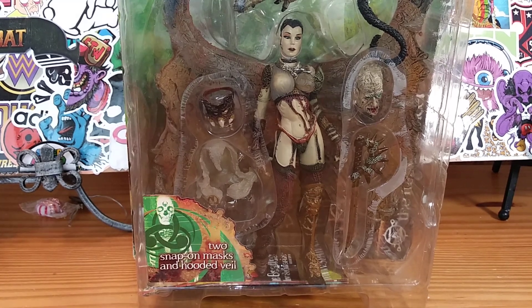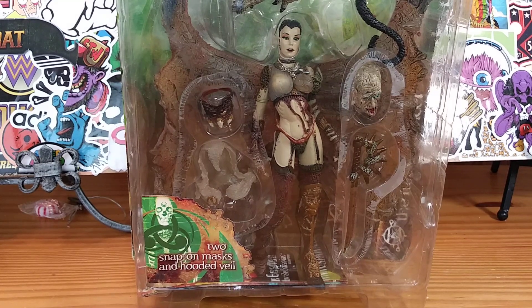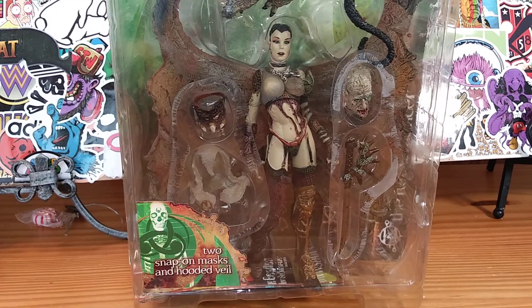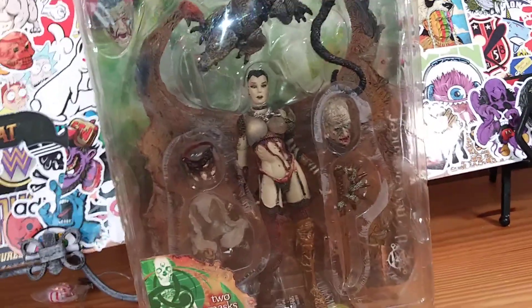Hey, what's up everyone? It's your friendly neighborhood YouTuber, and we are back at it again with another amazing, stupendous, tremendous, groundbreaking, earth-shattering, spine-tingling, brain-melting action figure review!